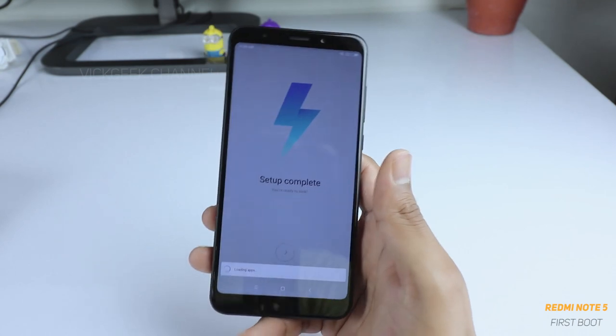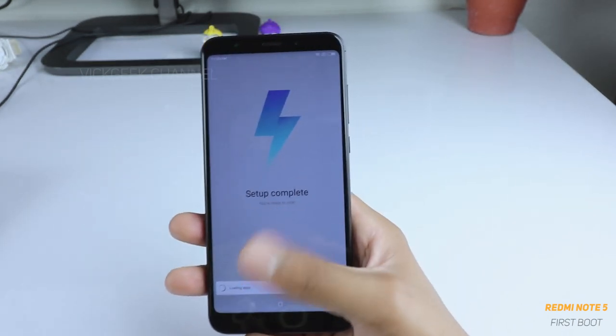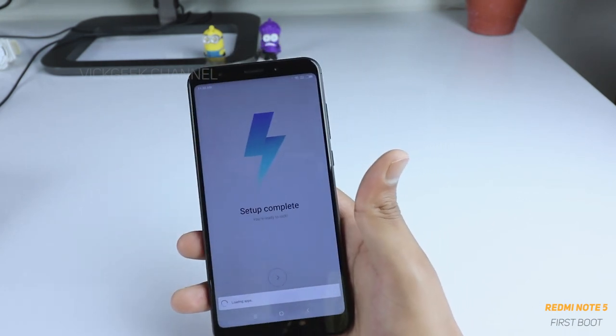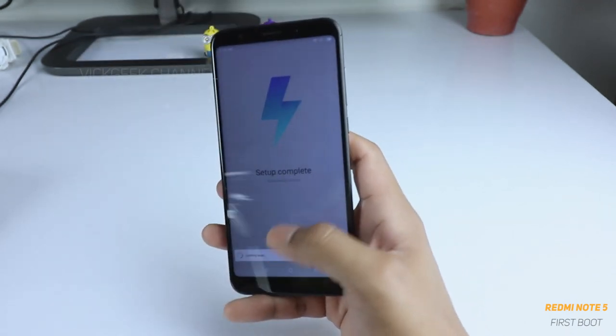Setup is complete — just tap on it and all the apps will be loaded onto your home screen. This is the first boot, and this setup process is only for the first time. Once you are done you are ready to rock and roll with your mobile. Let's see how long it takes to load all the apps.